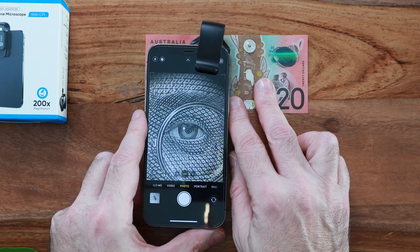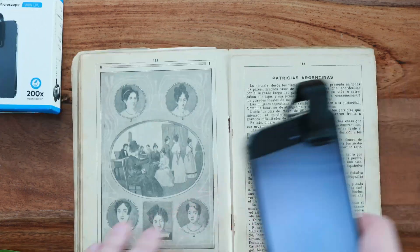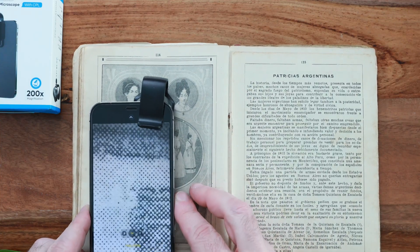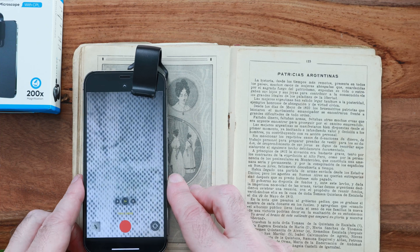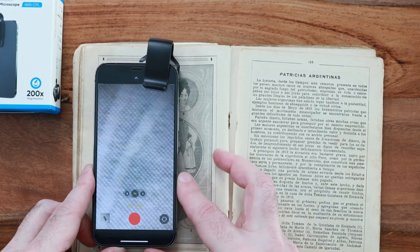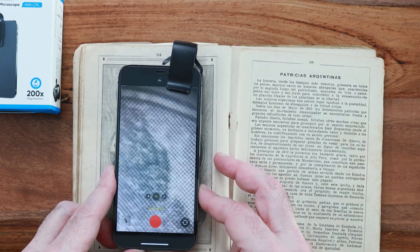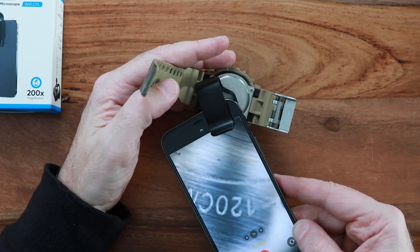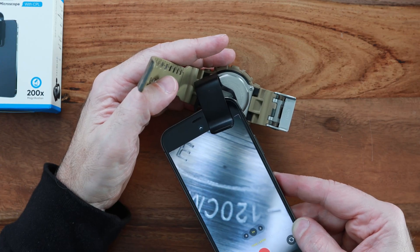The lens lets you in really close and the images are extremely sharp, although it's called a microscopic lens at 200x. It's not the strongest magnification and doesn't compare to using an actual microscope, which often has a greater range beyond 200 all the way up to 1000 or beyond.